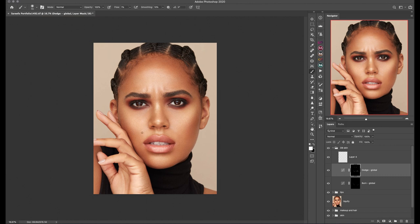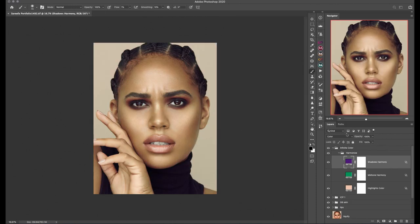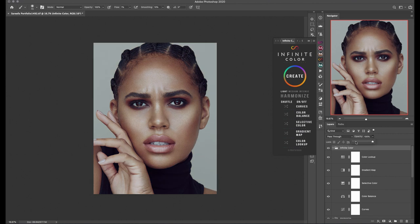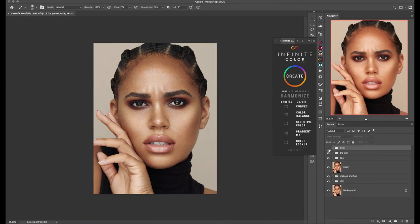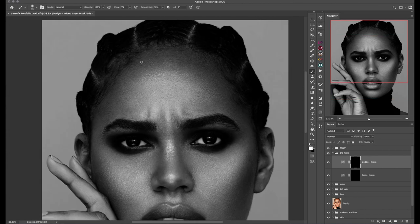I absolutely love this panel and would recommend it to anyone, especially if you're struggling with color grading, because the Infinite Color panel makes it super easy — you just hit the Create button until you are satisfied with how the color grading looks. When I'm happy with my color grading I move on to the last step: final touches with dodging and burning layers just to make sure everything is perfect and I'm absolutely happy with the final image.